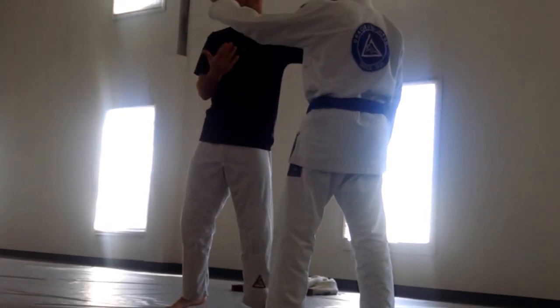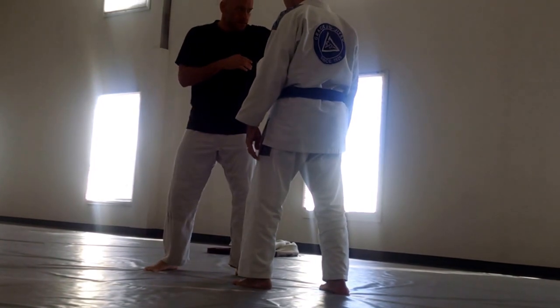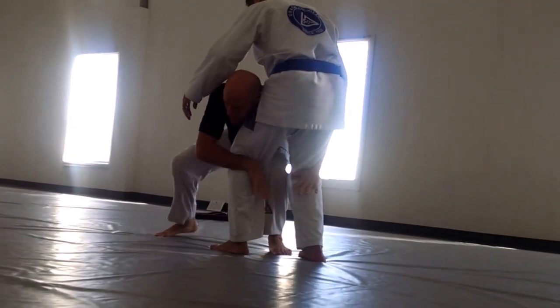Start here, of course, because he can just punch me in the face too quick. But just to get us moving right now, I'm going to start here, change levels, grab back leg, drive.